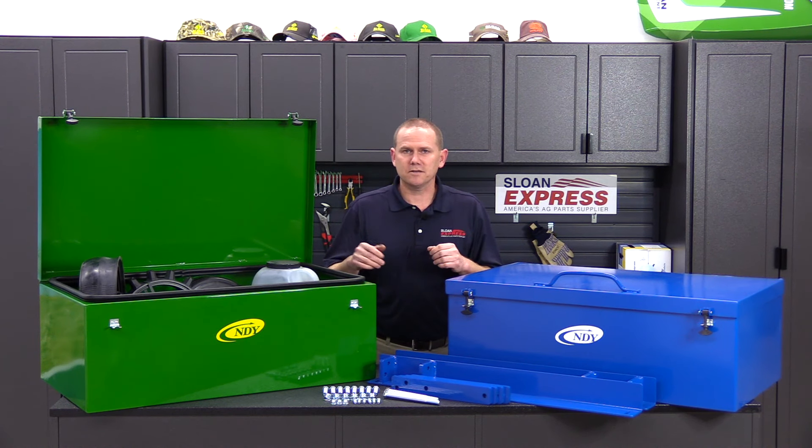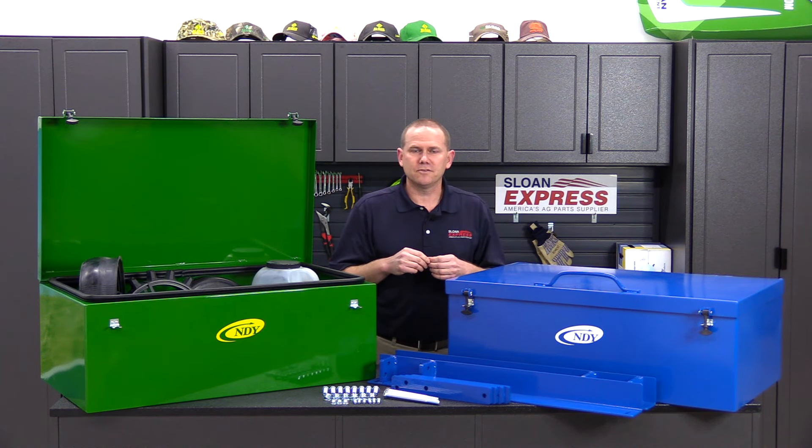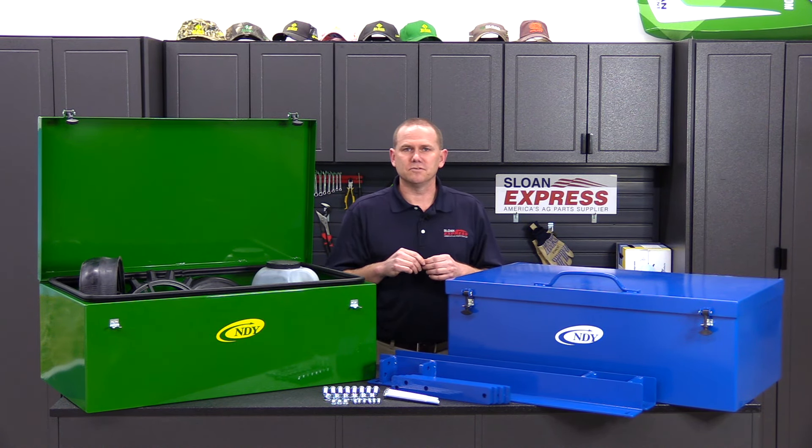If you happen to have any other questions on these toolboxes, give us a call at 800-934-9777.